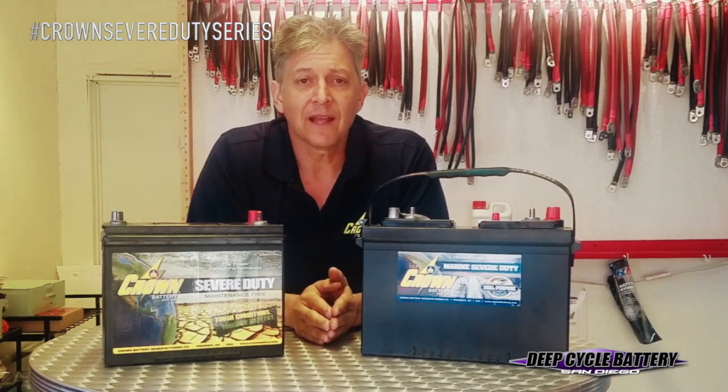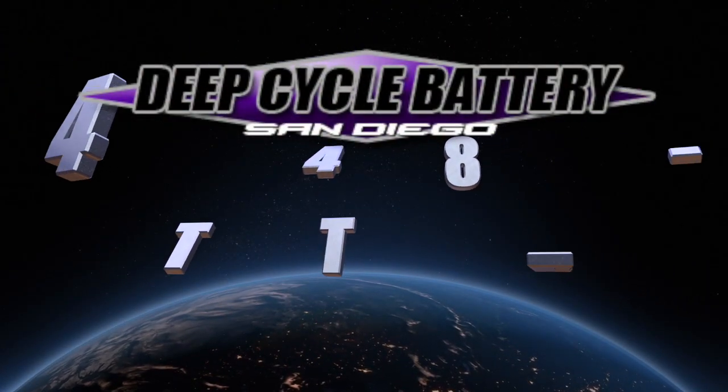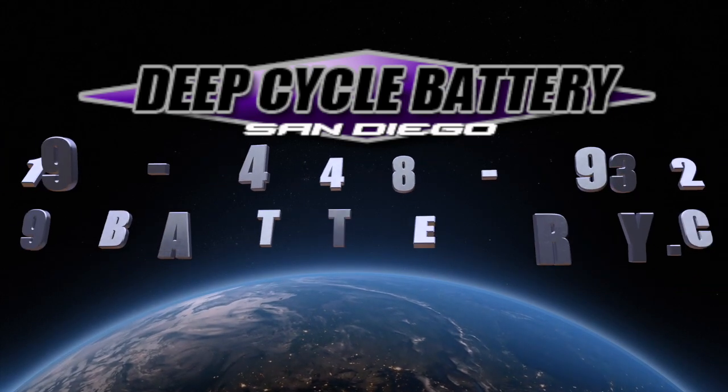Hope you have a good one. This is Jeff from Deep Cycle Battery. Take care — we'll talk to you soon. Thank you.